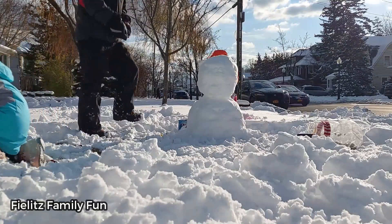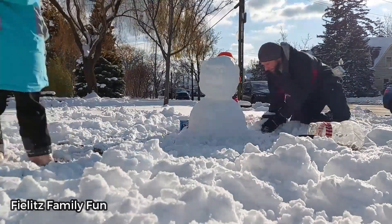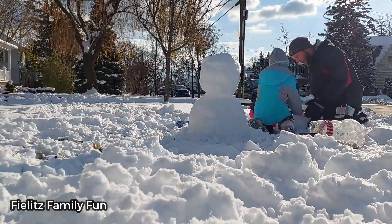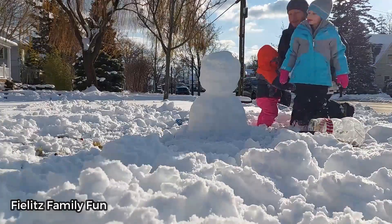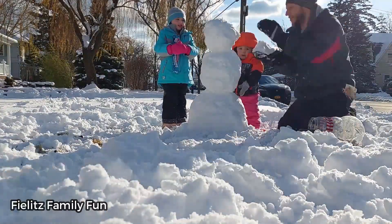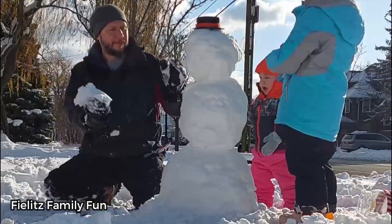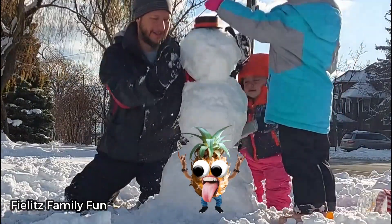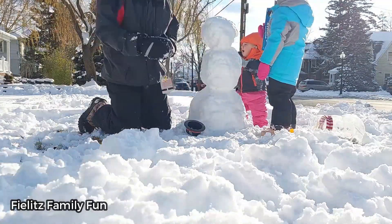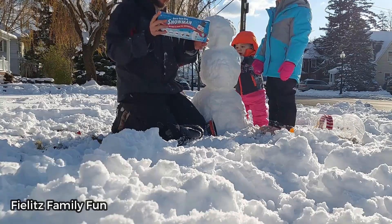You want to build a snowman? Come on, let's go and play. What are you doing in that snowman? Daddy, of course I still want to hunt. Okay, let's open this kit. So the girls got this snowman — build your own snowman kit.